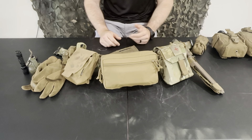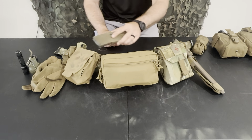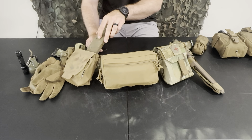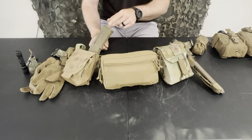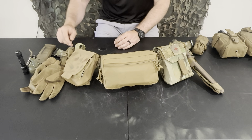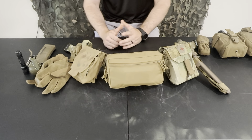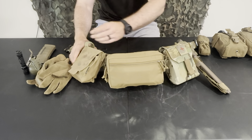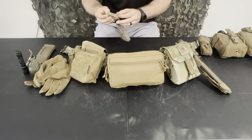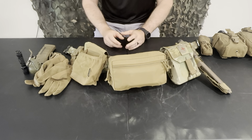Working along the belt, this is a Spiritus GP pouch. Inside I have the Wisemen Company 1R1 insert — it holds one rifle magazine and one pistol magazine. I keep a multi-tool in there as well. Since I don't carry a pistol, I don't need pistol mags, so just the one rifle mag goes in there. The insert is reversible, so you can orient the mag forward or rearward — on this setup I put it toward the back because it plays better with my plate carrier.